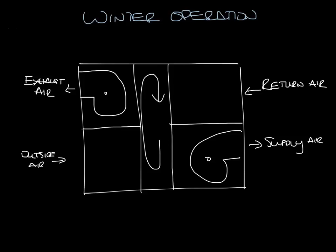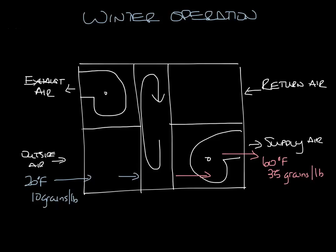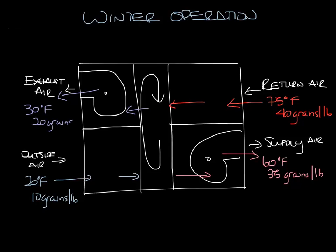In the winter the outside air is cool and dry but the inside air is warm and humid. The outside air picks up heat and humidity from the wheel that was left there by the return air. Say the outside air comes in at 20 degrees and 10 grains per pound. It goes through the wheel, which has picked up warm return air as it rotates down. This cold air picks up warm, humid air and warms up, going into the space at say 60 degrees and 35 grains per pound. It may still have to go through a heating coil, but instead of heating from 20 degrees you're heating from 60. Your return air comes in at say 75 degrees and 40 grains per pound, goes through the wheel, deposits its heat and humidity, and exhausts at say 30 degrees and 20 grains per pound.